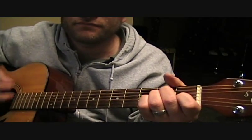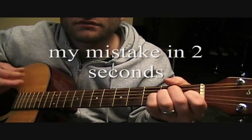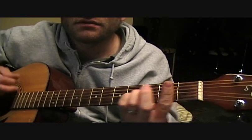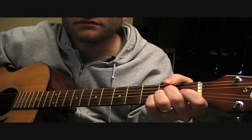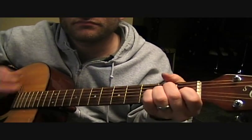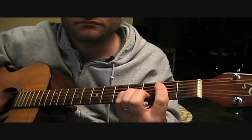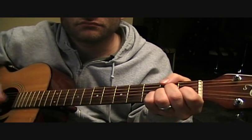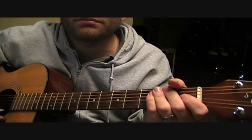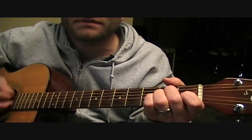The chorus again is E, A, B, A, E, B — so E, A, B, A, C sharp minor. And sometimes you'll notice as I'm playing the chords and I'm strumming, I'm sort of muting the strings on some of the beats.